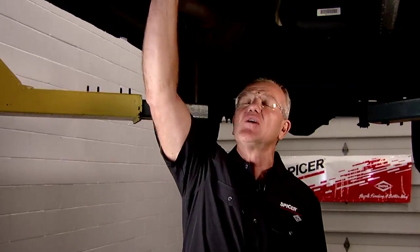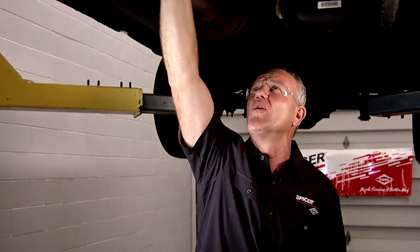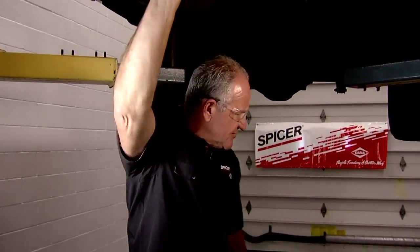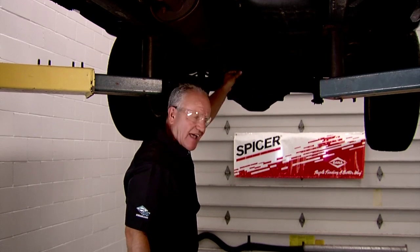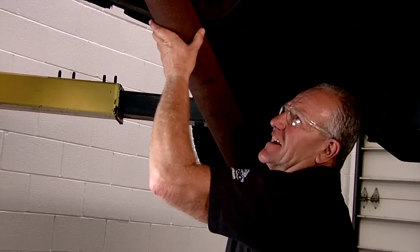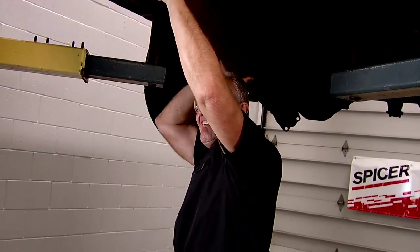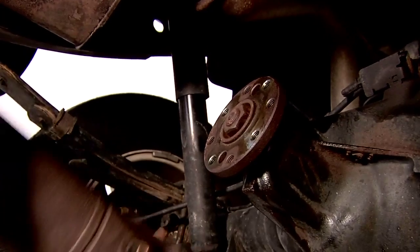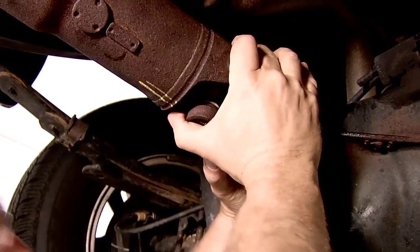We're back at the Spicer Garage with the drive shaft all repaired and ready for installation. Before I put the drive shaft in, I'm going to take a close look to ensure that the seal at the back of the transmission is in decent shape and wasn't torn or ripped when I removed the drive shaft. Second, I'm going to look back at the differential to make sure that the flange is in decent condition and none of the threads have been pulled. I'm going to insert the slip into the back of the transmission and align the holes to connect the flange.